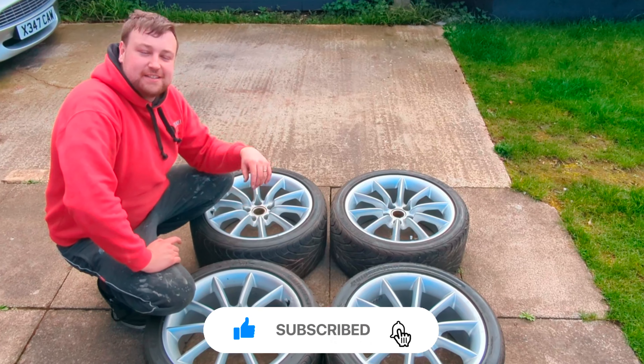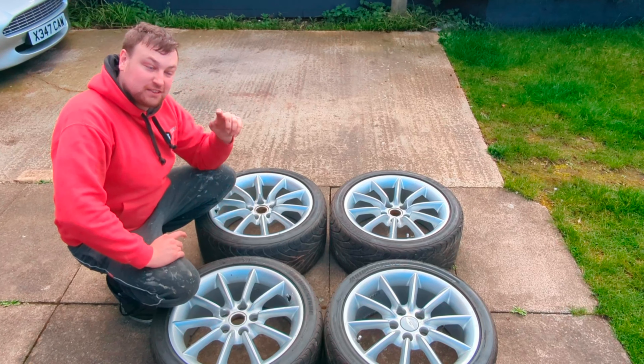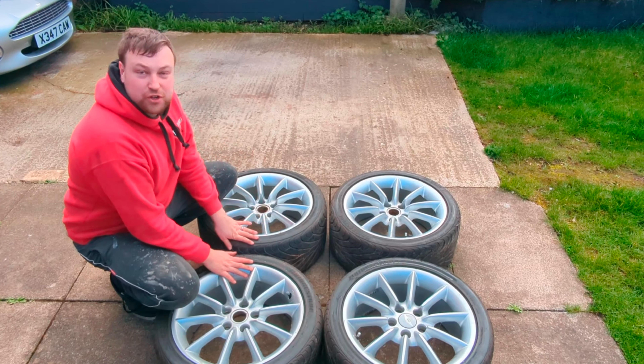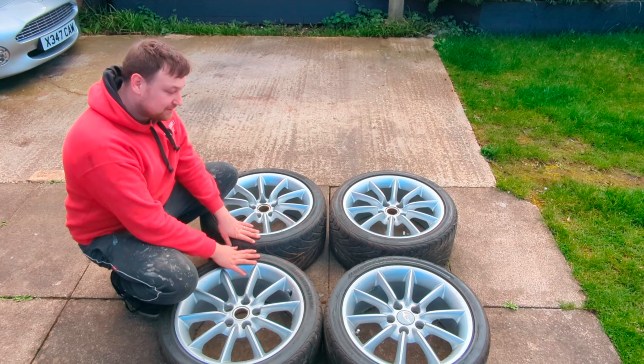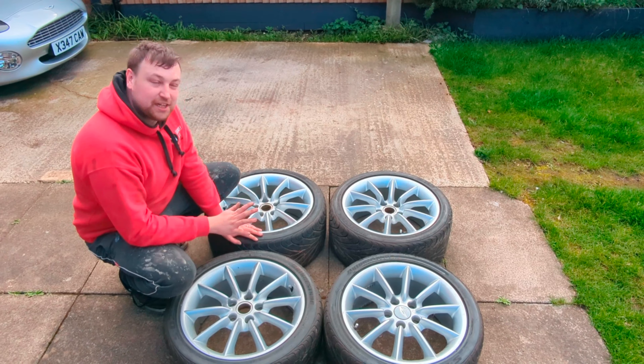Alright guys, welcome back. Today's episode we're going to talk about the Aston Martin because we haven't mentioned it for a bit. To start off, I've just got these four new wheels for it. These have been off the road since 2005 in dry storage and other than being a bit dirty are in really good condition, so I'm going to start by giving these a really good clean.